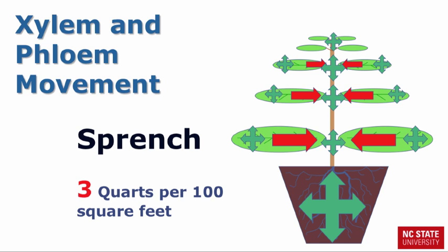So what occurs when you apply a sprinch, which is typically a spray applied with a larger volume of water set at 3 quarts per 100 square feet of bench area? A sprinch is really like a mini-drench application. Sprinches increase the stem and root uptake, thus an increase in control is due to the greater amount of xylem transport of Paclo to the growing tip of the plant.